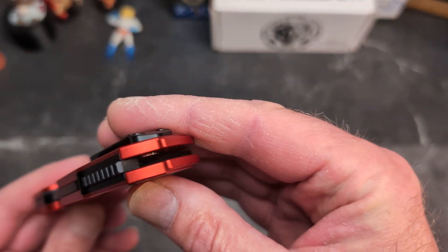The steel is DLC coated — I'll confirm the exact steel in a moment. The red colorway is beautiful. You can see down in there you have four magnets this time around; I believe the original had two. This is what he's calling the Quad Mag system.